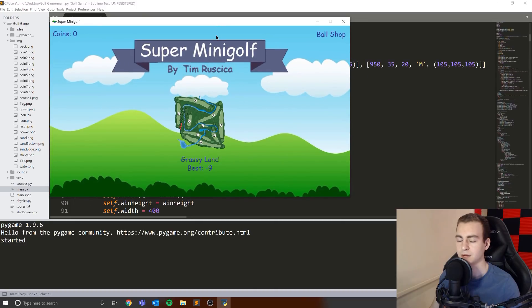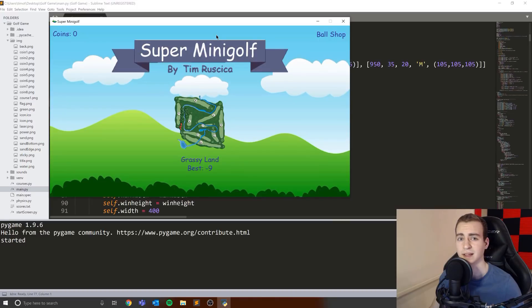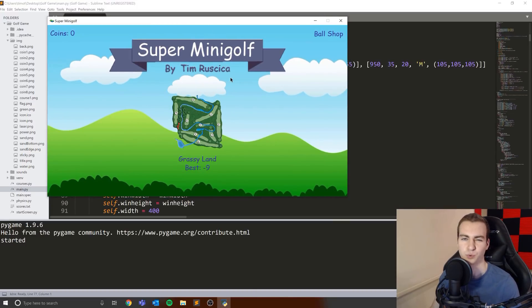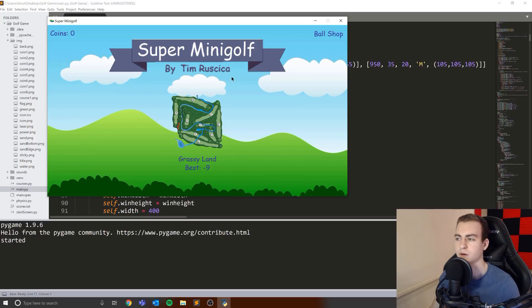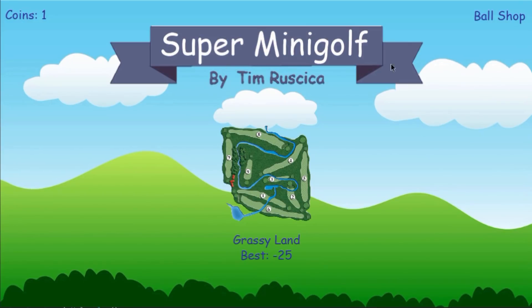So this is the game, it's called Super Mini Golf. This is largely inspired by a game on the app store called Super Stickman Golf. I used to play this game all the time with my friends at lunch, probably in grade 11 and 12. That's why it kind of inspired me to make this — I wanted to recreate my own version of it on the computer. I'm in the game now, and I'm not sure if you guys can hear the sound effects, but there is some music and sound effects when you do specific things in this game.